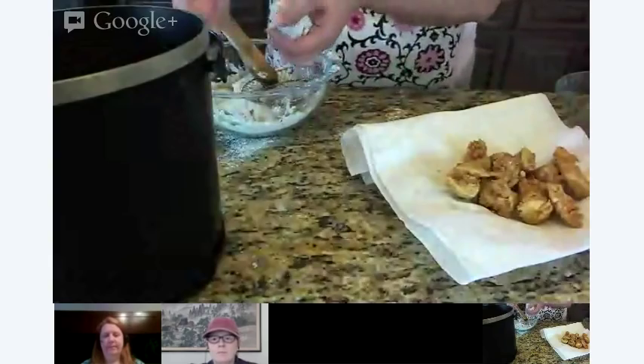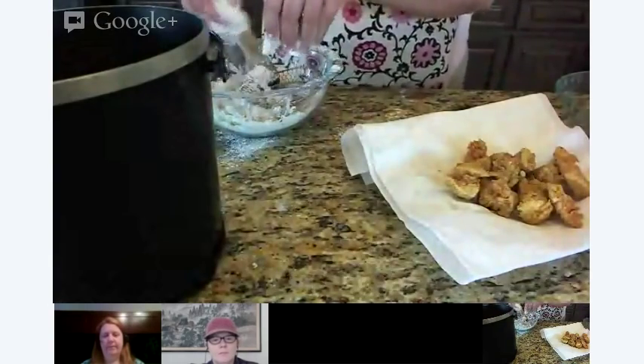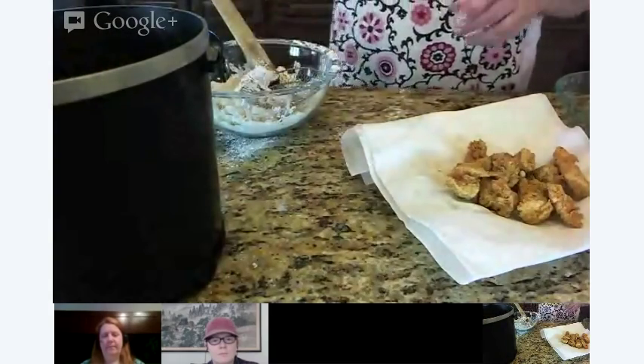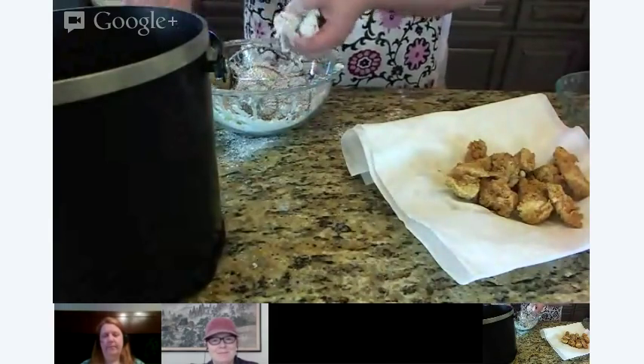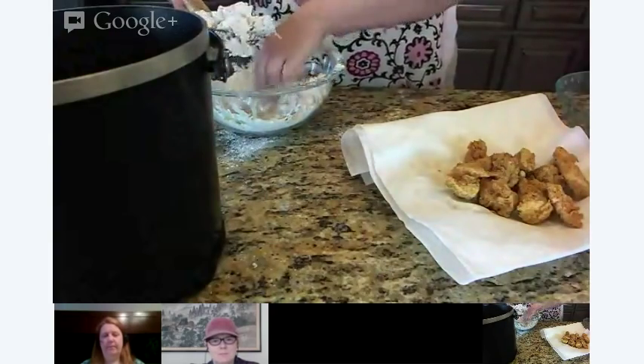Also, ideally whenever I battered stuff in the past, I really like to let this sit and dry for a little bit and get that crust on a little bit thicker.